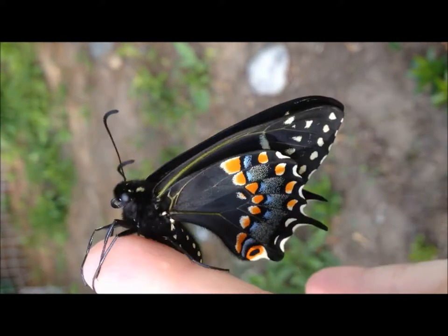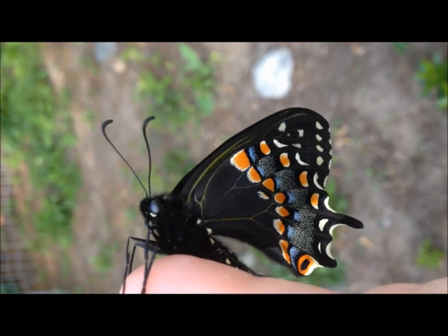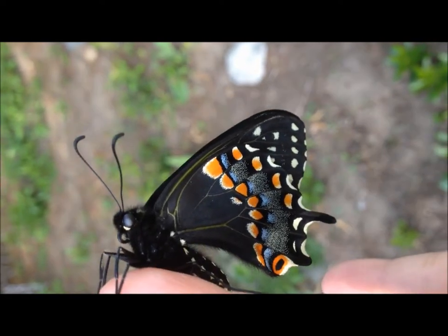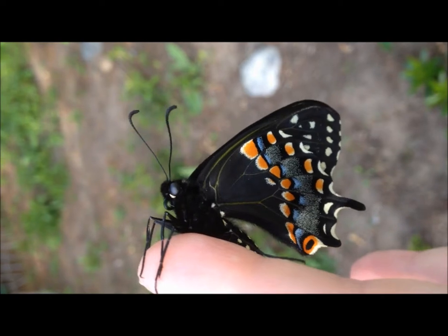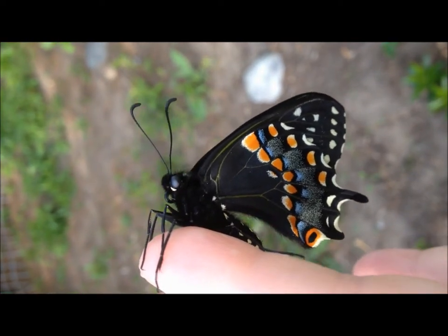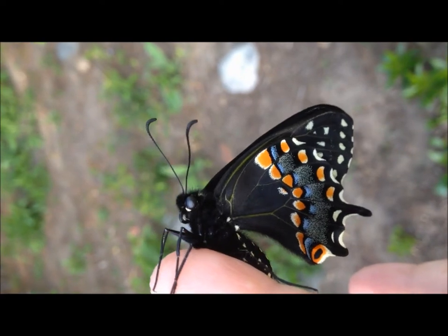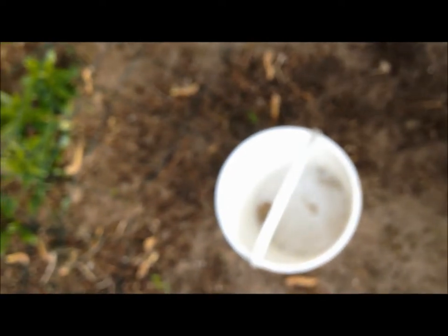This guy is still a little on the wet side as far as his wings — he's not quite ready to fly. He gets to go with me on an excursion to get food for the red admirals. Got a few nettles around the yard that I can harvest from. He can sit on the edge of my collecting bucket.